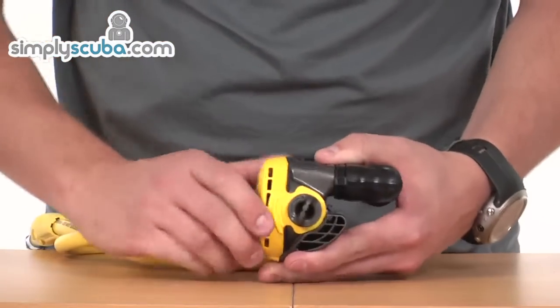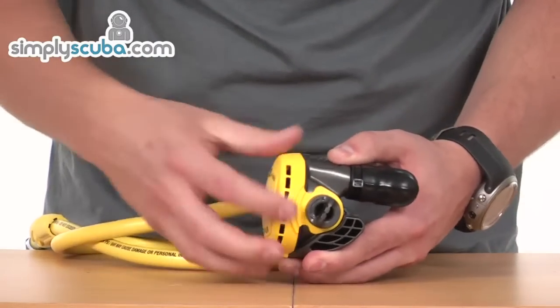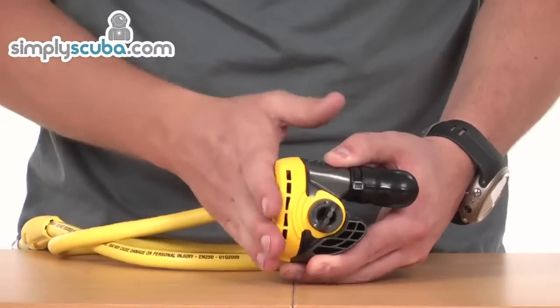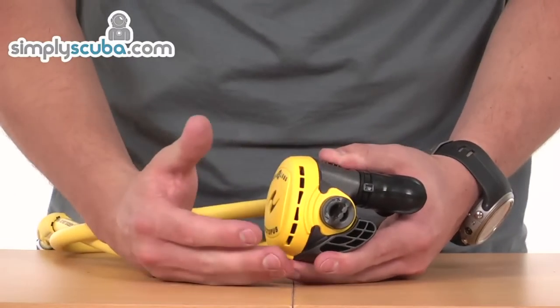If I turn it around to the side, you can obviously see the purge cover comes all the way around the side, giving it a nice protected front as well. It's a nice soft finish, so it's going to prevent it against scuffing and things like that.